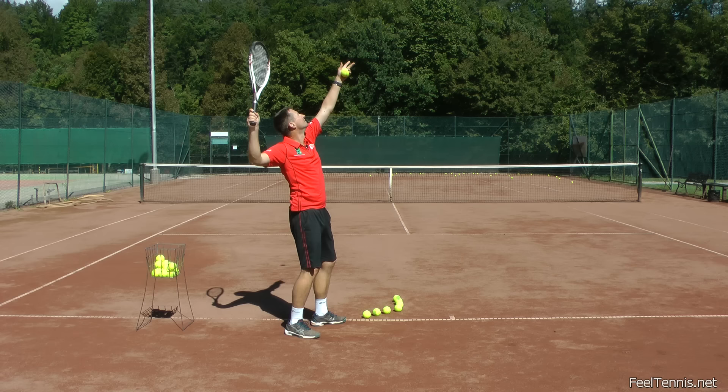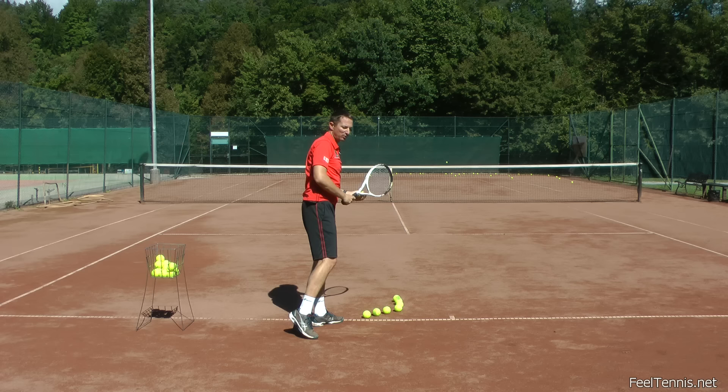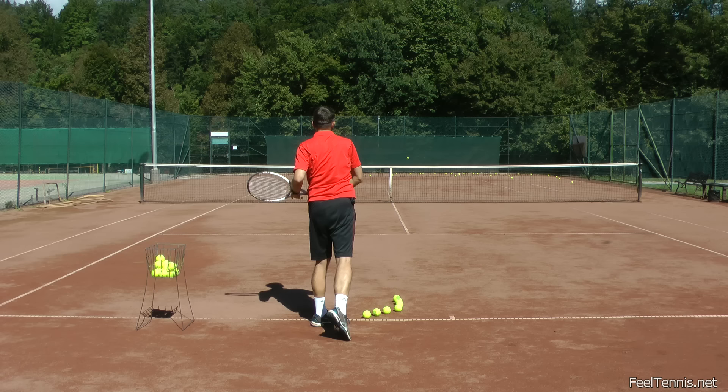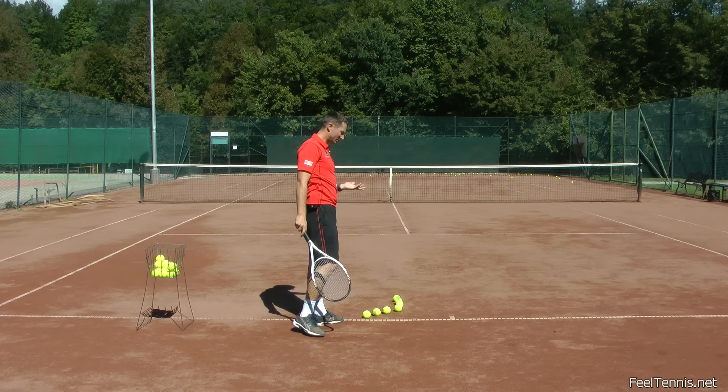Step seven is putting everything together. First, do one serve in two parts where you really feel how the serve works, then take a leap of faith and do the whole serve together to see how it feels. With some repetition and practice — and I also recommend you record yourself — you're going to start to see that your serve begins to look like a proper advanced serve.